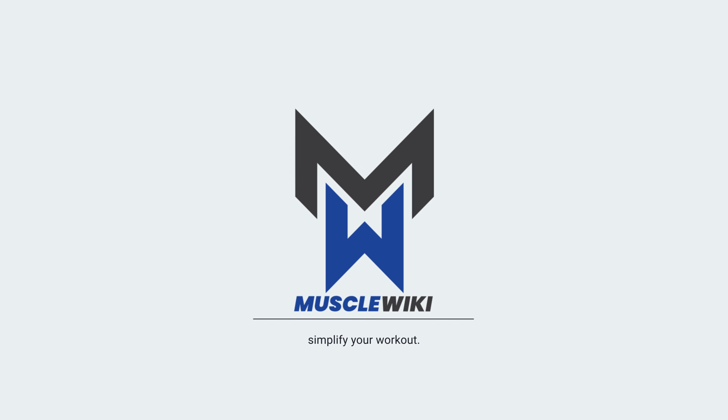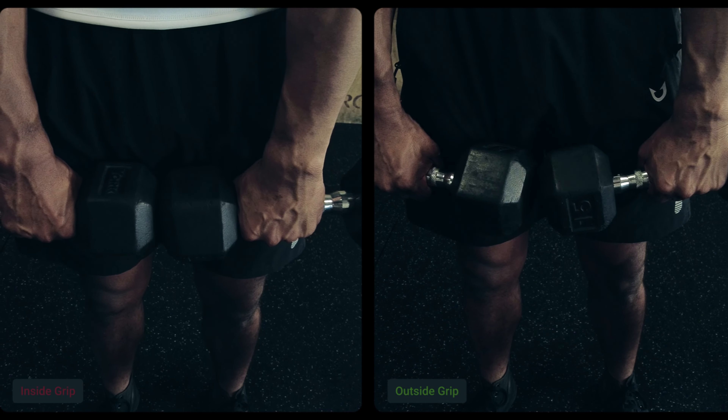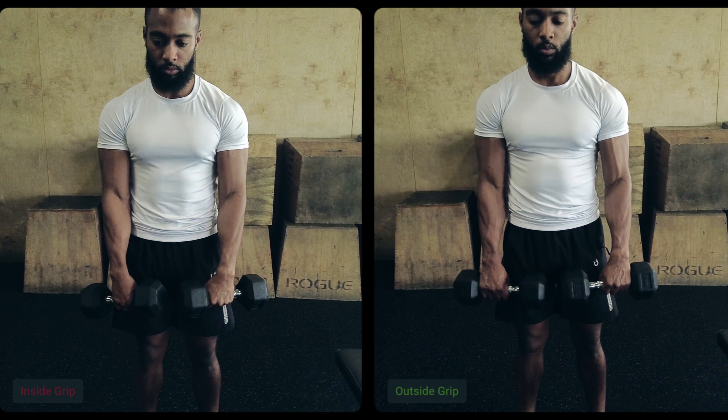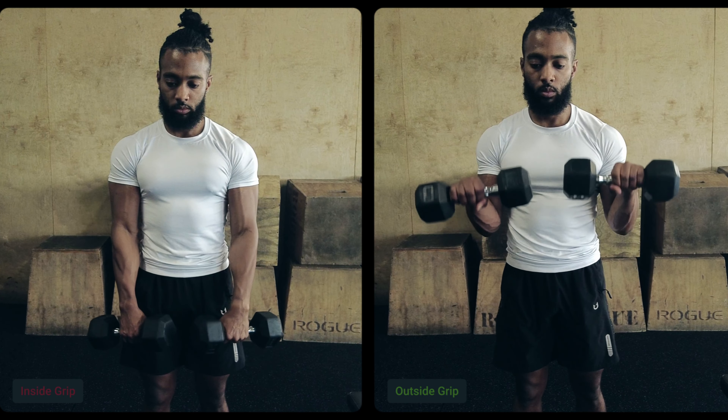First thing you want to do is always grab on the outside of the dumbbell. Press this part of your hand all the way to the edge and move your hand outward. Now what this will do is because you have an offset grip, it's going to force your palm down.